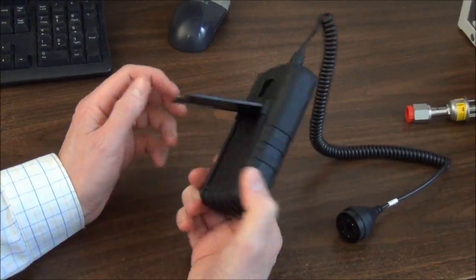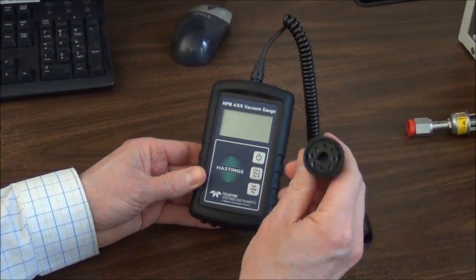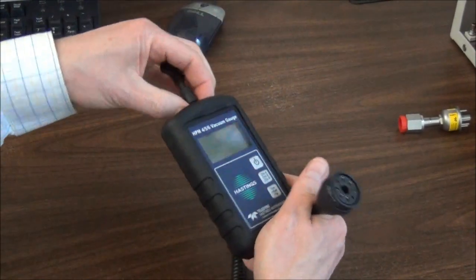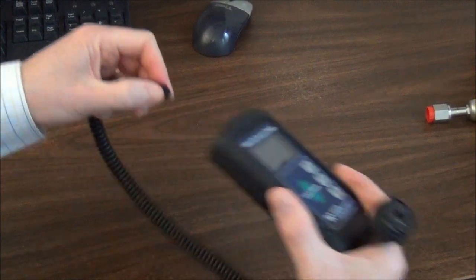The HPM456 is very rugged. It has this protective covering. It also has a detachable cable, so if you ever needed to replace the cable — let's say the octal pins that go to the gauge tube got worn out — to replace the cable, just take the cable off like this. And it just pulls off like that.